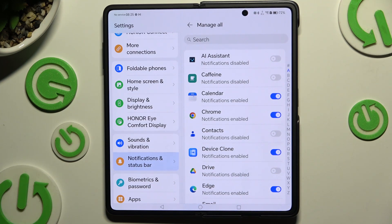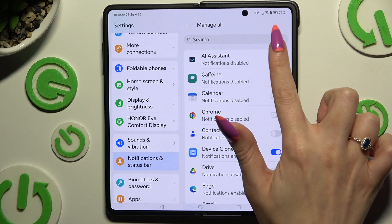Tap on the blue switchers next to your apps to turn them off, or the grey switchers to switch them back on.